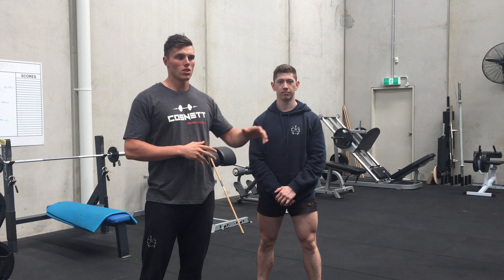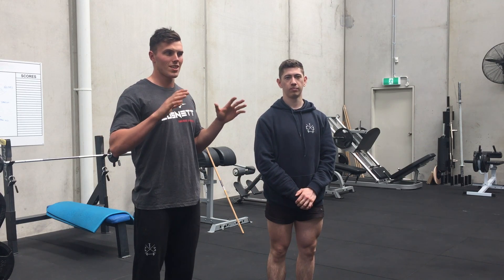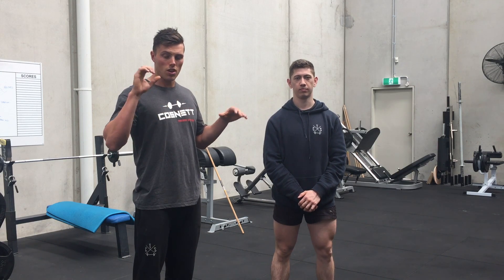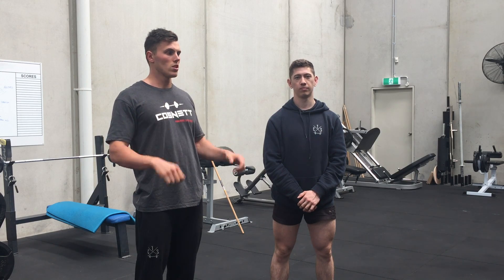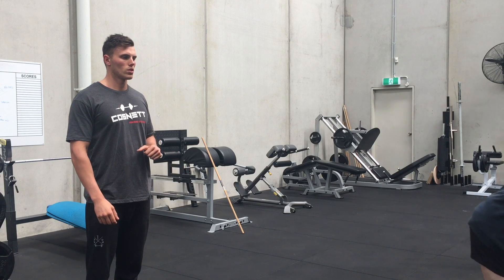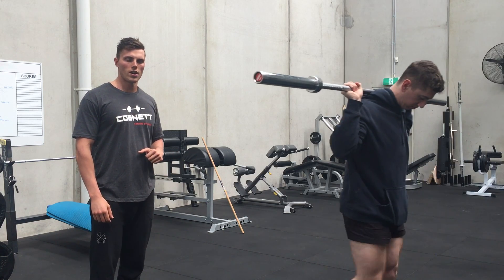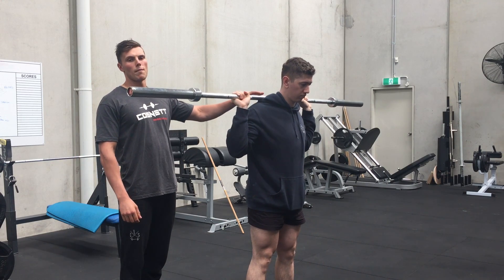Tim's gonna show us today — he's gonna jump under the bar. You want to set up like it's a normal back squat, so you want a tight grip, you don't want your hand placement to be too wide, just like a normal back squat position. Tim will walk out and stand with the bar how he would with a high bar back squat.